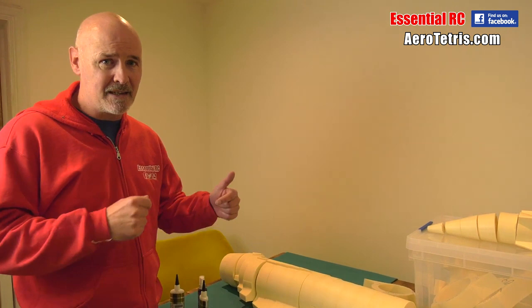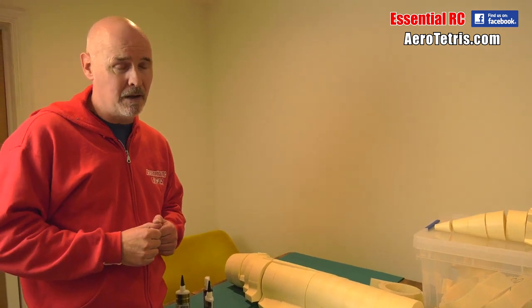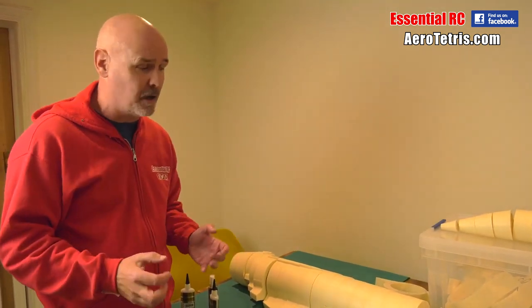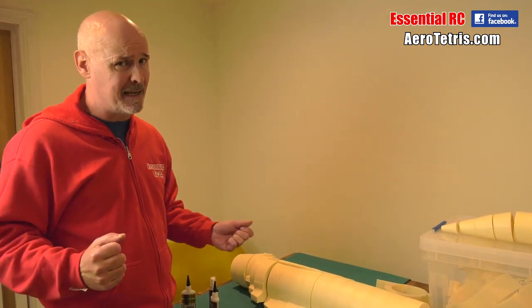Thanks for tuning in for the next episode in the Essential RC Aerotetris SR-71 Blackbird build. I know it's been a while, many distractions — I could make excuses but I'm not going to. It's just exciting to get back into this big project.